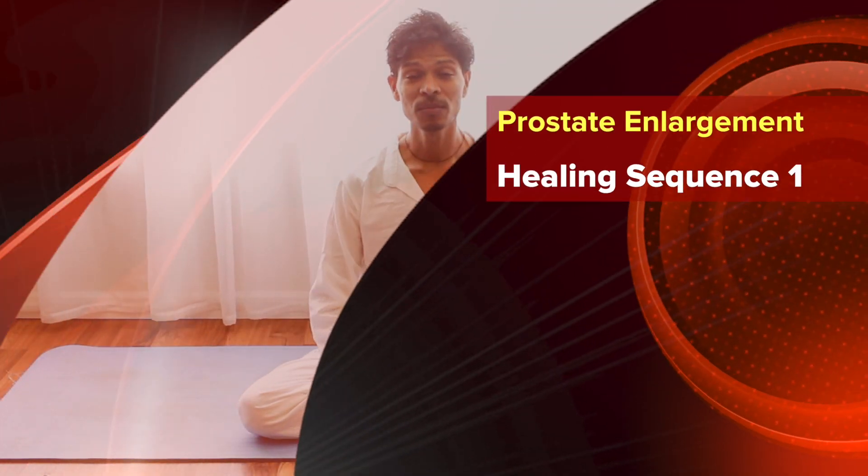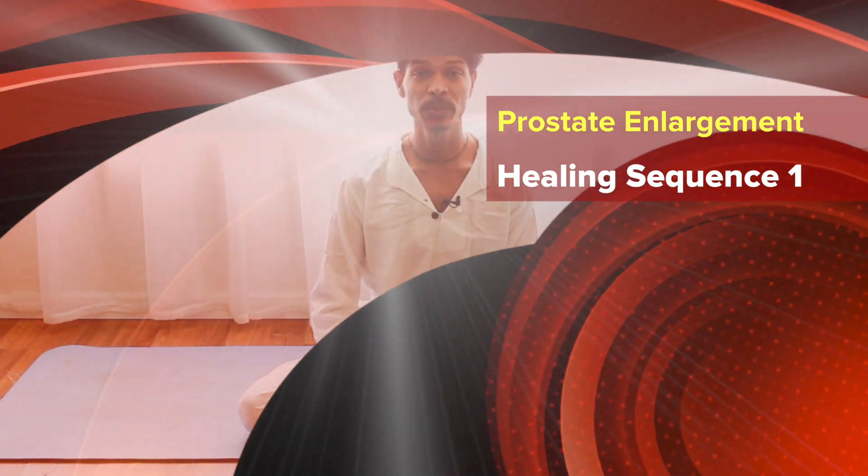Namaste. Welcome to the prostate enlargement healing sequence one. Sit down in any comfortable position and back.